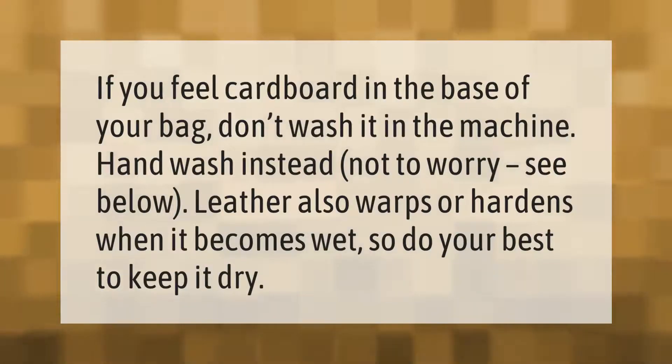If you feel cardboard in the base of your bag, don't wash it in the machine — hand wash instead. Leather also warps or hardens when it becomes wet, so do your best to keep it dry.